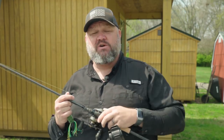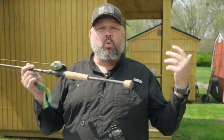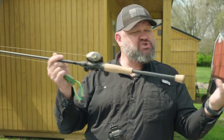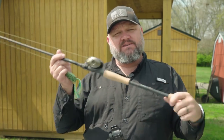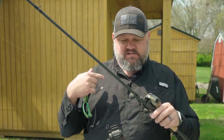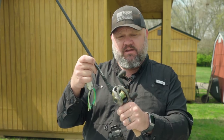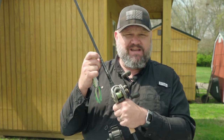So guys, that's it — do I fish a frog fast or slow? The answer is yes. This video is naturally going to make you ask: what rod, reel, and line do I use? So let's jump right into that and do a two-for-one — not only how, where, when, and why to fish a frog, but what to fish it with. This is my All Pro rod — my company, I'll tell you that up front. This is the frog rod that I designed. It uses the LPA concept: link, power, action.